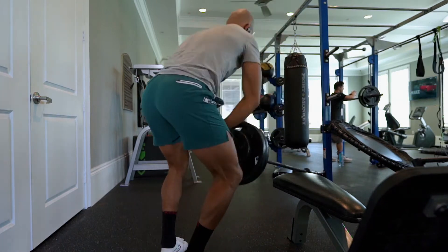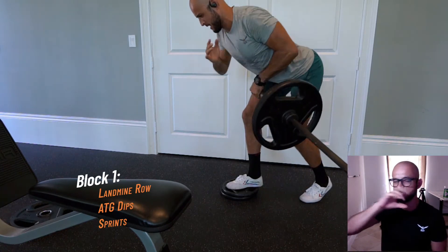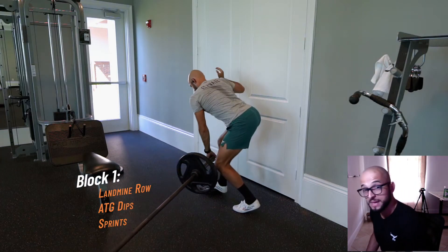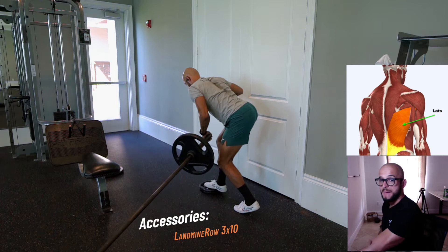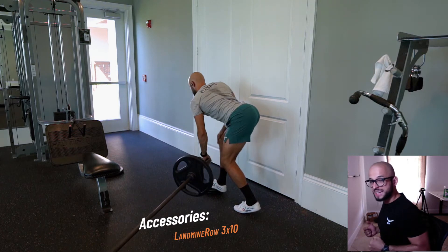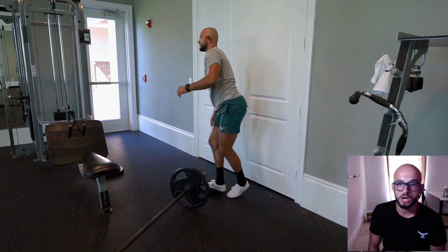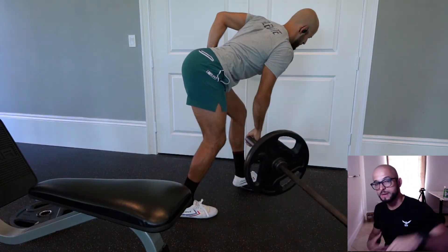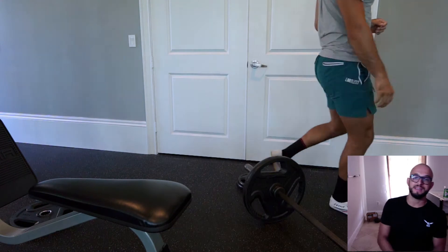Next we go into a landmine row in a staggered stance. I have two weights under my front foot for a fuller range of motion — really feeling the hamstring and a lat-lengthening position. As I pull, the elbow slides into my ribs, the shoulder retracts, I squeeze the lat, and then with the pinky I slowly let it come down eccentrically. Ten reps per side, chest upright, slight curvature in the lower back, loaded into the glutes.